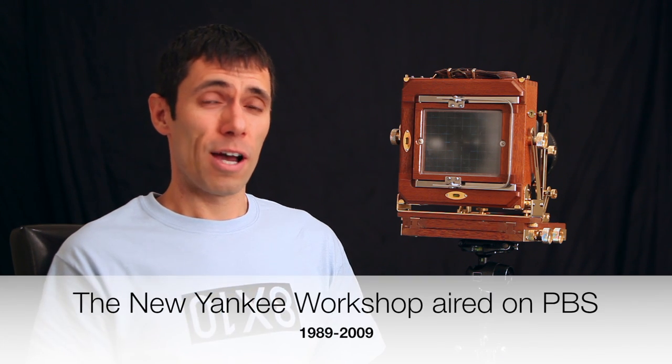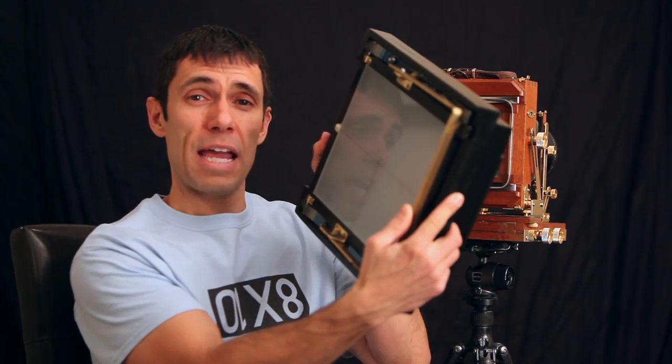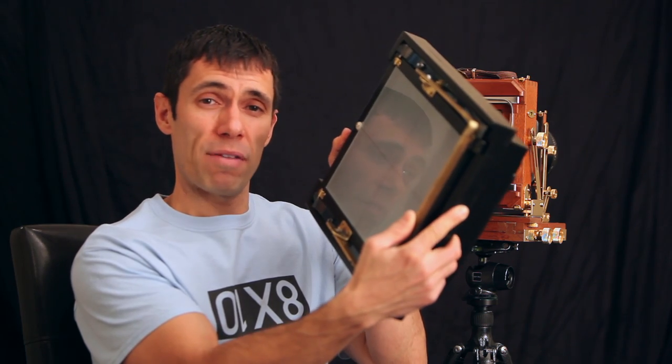Now I know I'm no Norm Abram from the New Yankee Workshop. However, with my limited skill set for woodworking and a table saw and a router, I managed to put together an 8x10 adapter for my 4x5 camera.